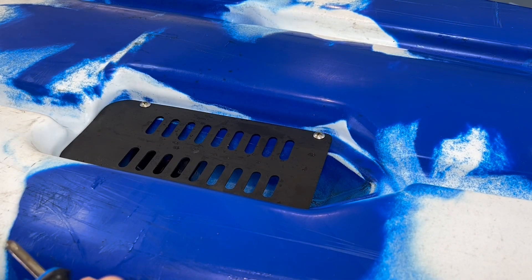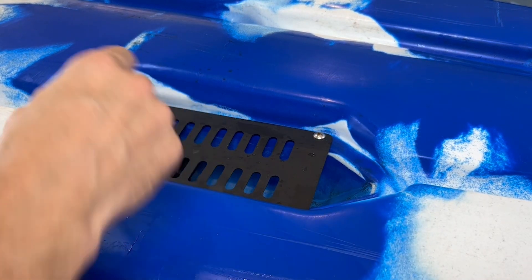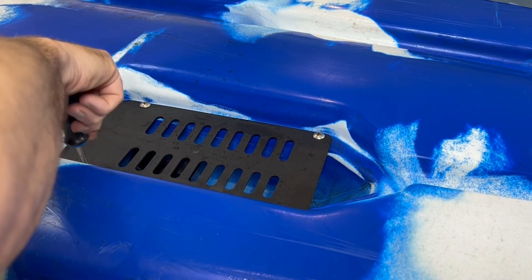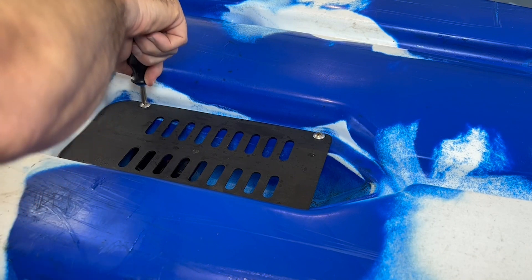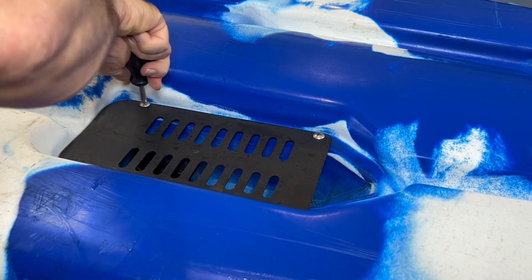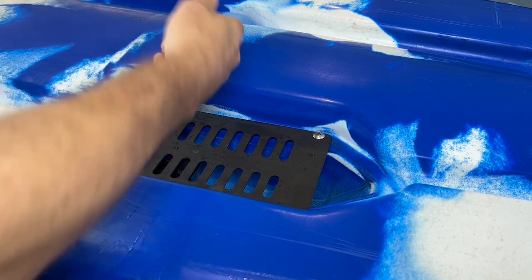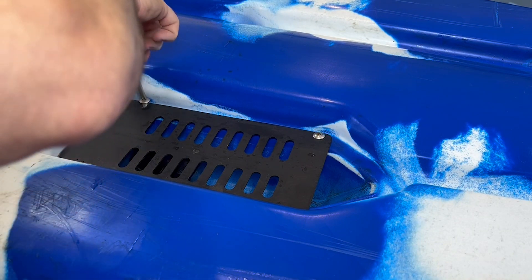Here's the recess for the transducer that is underneath the kayak — each Real Yaks Kayak has a recessed transducer. This is the cover plate that is really there to protect the transducer when you're actually beaching the kayak, and it's simply a Phillips screwdriver to be able to take this off.